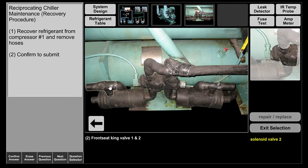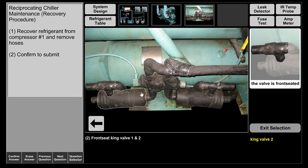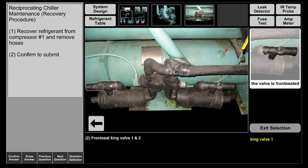These are service valves that operate the same as your suction and discharge service valve. We're going to front seat them. King valve 1 is seated. Now that these valves are front seated, what this does is prevent the liquid refrigerant from leaving the condenser and entering the components.